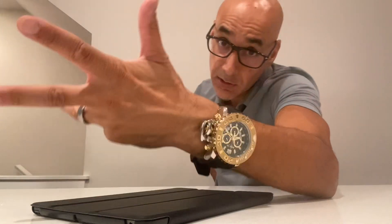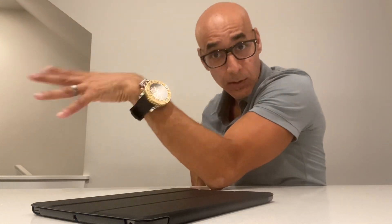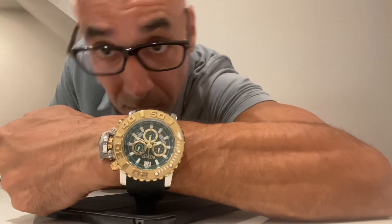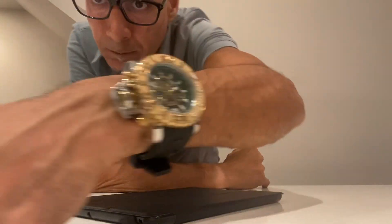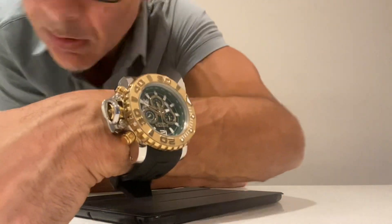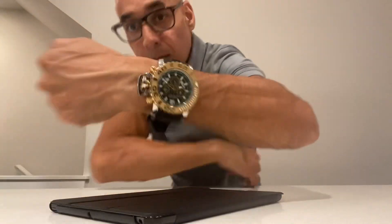As you can see I'm wearing a polo shirt — you can definitely dress this watch up. You can also dress it down; I could take this off, wear a tank top, and rock a Sea Hunter, it's totally fine. Here's a quick look at it, ladies and gentlemen. If you're interested, I highly recommend the Invictus Sea Hunter — this particular one, model 32619.